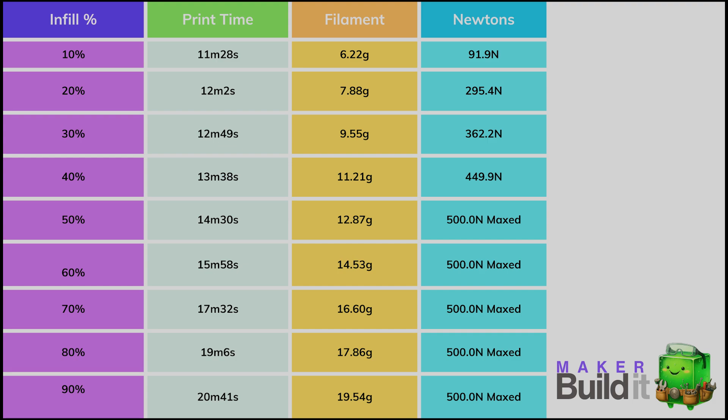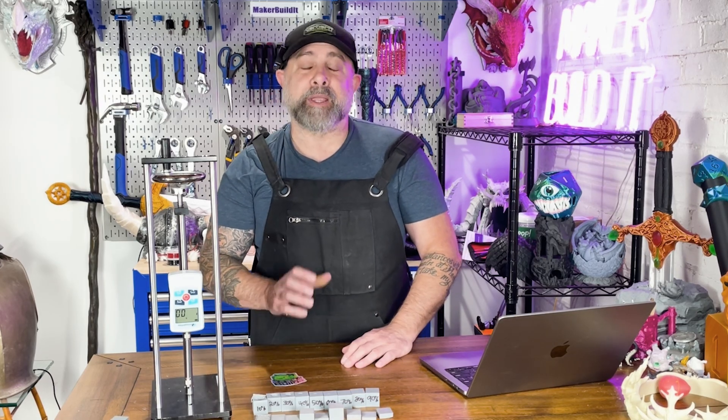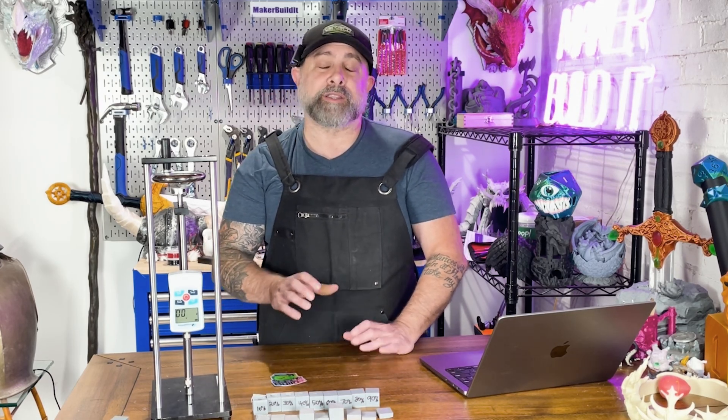So if the strength gain starts to plateau, the smart money zone is between 40 and 50% — solid gains before the time and cost curve gets pricey. After that, we don't see much damage from the probe. But remember, geometry, the walls, and the top and bottom layers also play a factor in the strength of your actual 3D printed part.